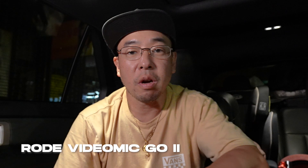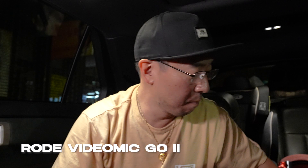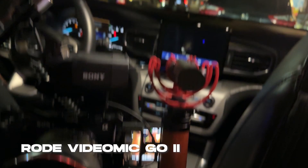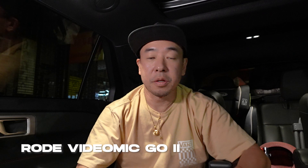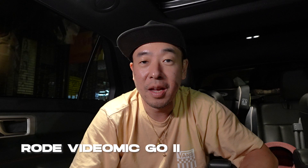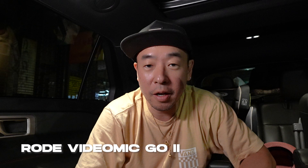Now we are on the Rode Video Mic Go 2. I have it mounted on top rather than in the XLR-P3M's shoe because the size is a little different. The Rode Video Mic Go 2 is going directly into the 3.5mm port of the ZV-E1 — not through the XLR-P3M. I have the gain set at 15. Talking very softly, now whispering, and now speaking loudly.